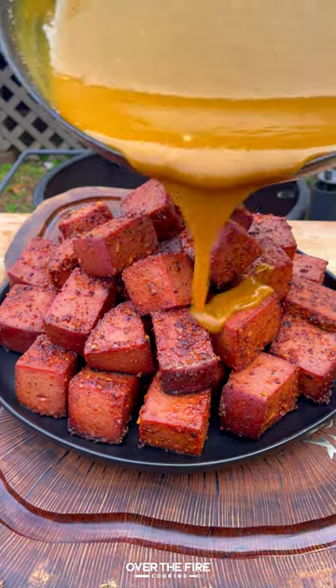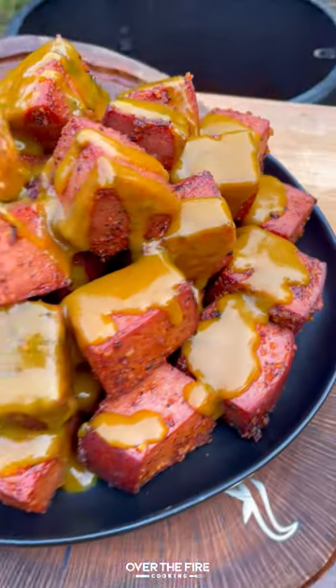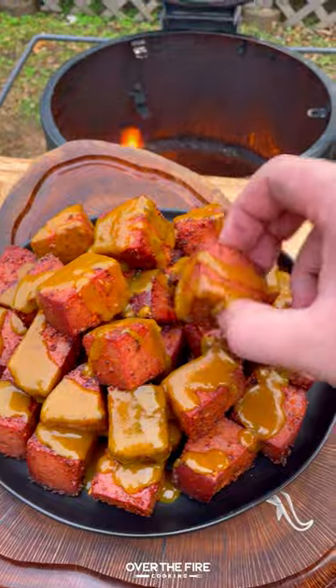Serve up the smoked bologna burnt ends topped with that barbecue sauce — so freaking delicious. You can find the whole recipe on my blog linked in bio. Cheers!